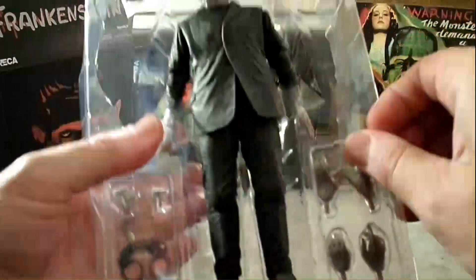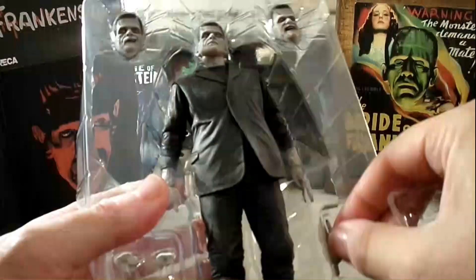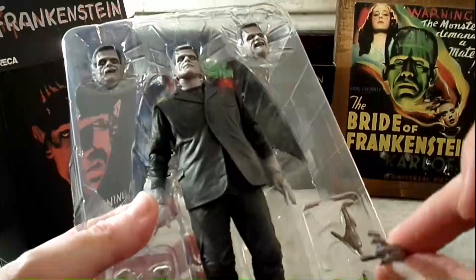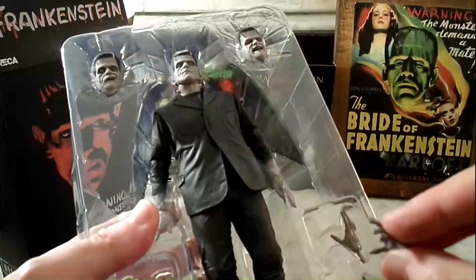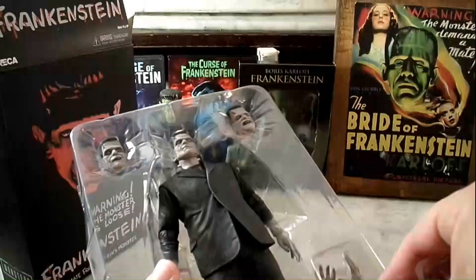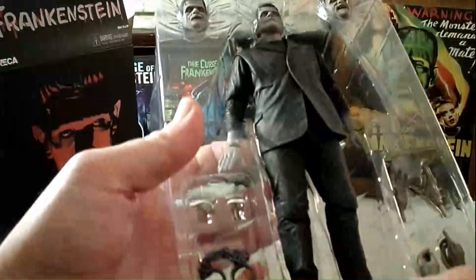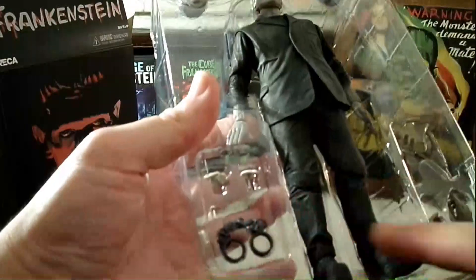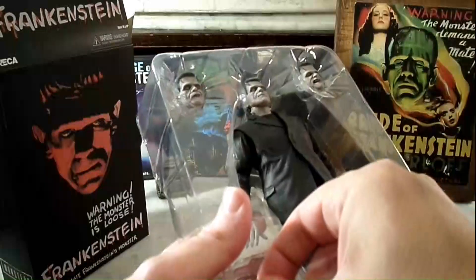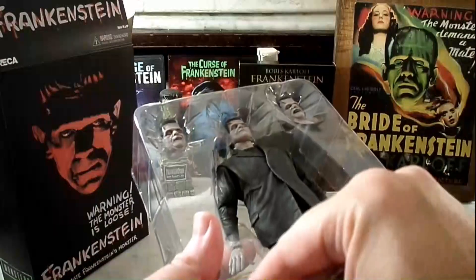Yeah, there's all the different hands. That looks like the choking hand, you know, when you're choking somebody. He's got chains so you can chain him up. He even has little flowers, like the ones he gave to the little girl in the movie, right before he threw her in the river.